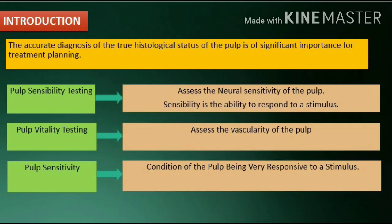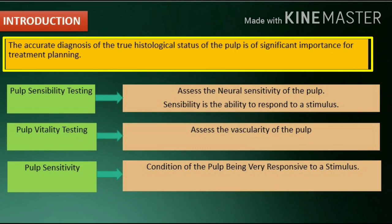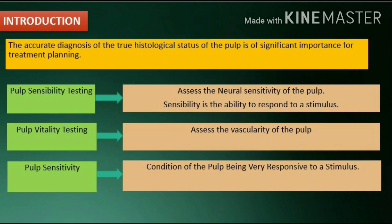Introduction. The accurate diagnosis of the true histological status of the pulp is of significant importance for treatment planning. There are three terminology to understand: pulp sensibility testing, which assesses the neural sensitivity of the pulp; pulp vitality testing, which assesses the vascularity of the pulp; and pulp sensitivity, the condition of the pulp being very responsive to a stimulus.